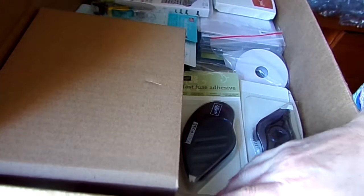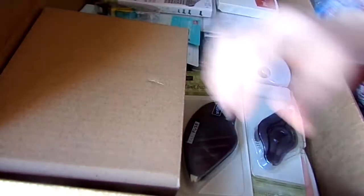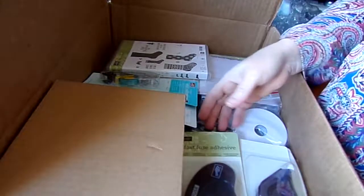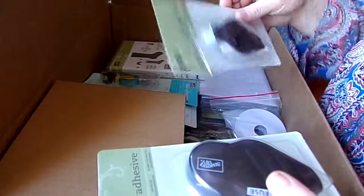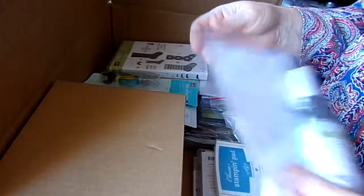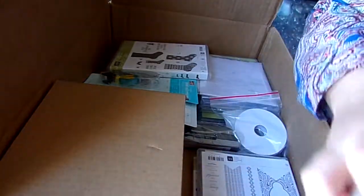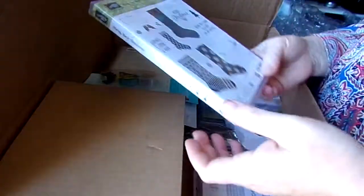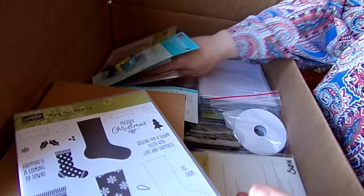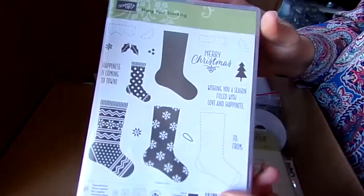Let me open this up. I got a lot of stuff here. I got my Cajun Craze ink, Fast Fuse and the refill, a fine-tip glue pen, Marina Mist and Blushing Bride. I got Hang Your Stocking and also the die that goes along with it. And more Snail Refills — a lot of this I got for free because of orders that I'd already placed.